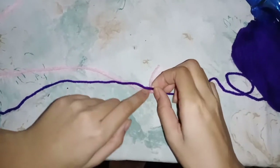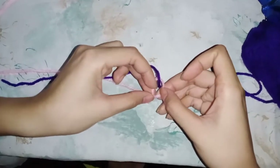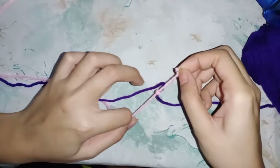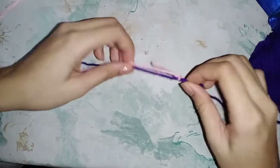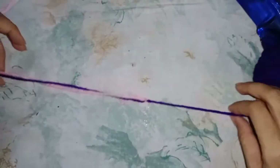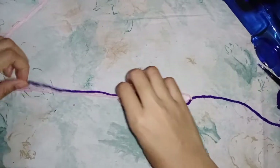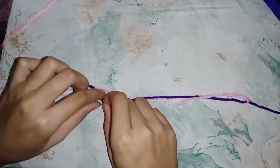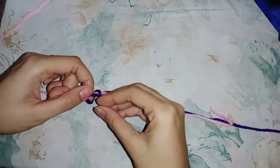Just insert it here and pull it so tight — there, we made this. And for the second yarn, just put it below the other yarn and do the same.